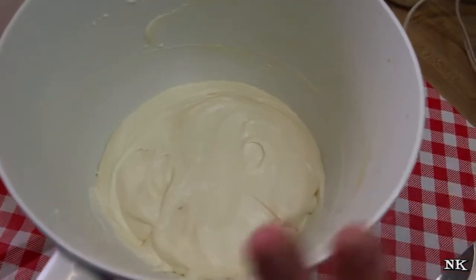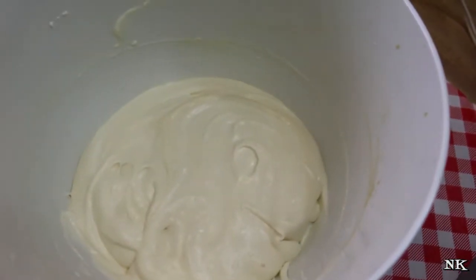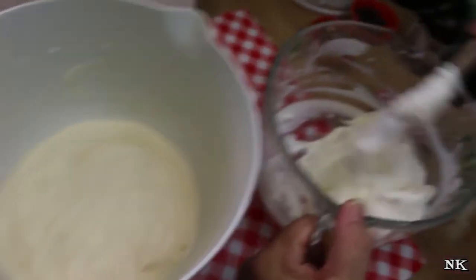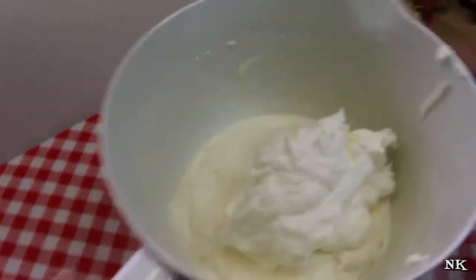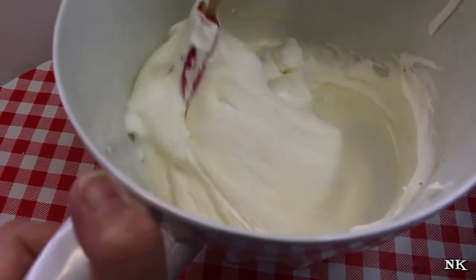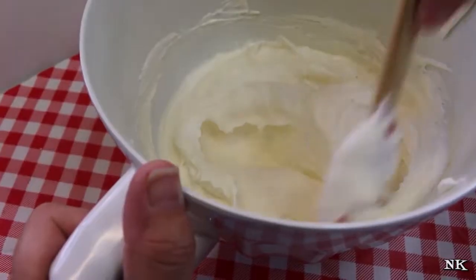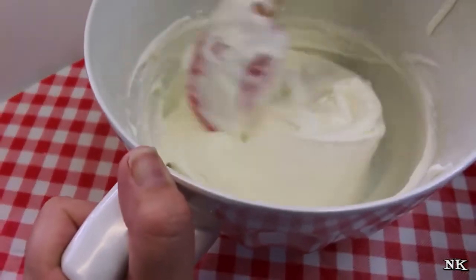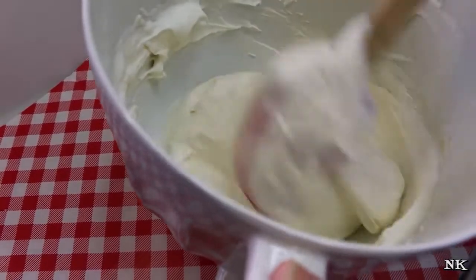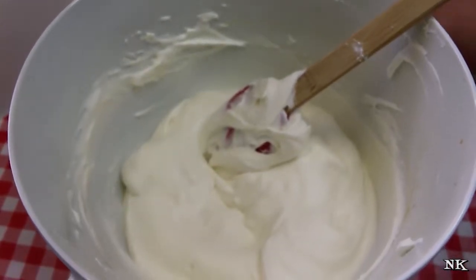Set the cheese mixture aside and whip the heavy cream in a separate bowl to stiff peaks — don't go too far or you'll turn it into butter. Fold the whipped cream into the cheese mixture by going down into the middle and pulling up from the outside. This lightens everything up into a mousse-like consistency. Make sure it's well incorporated with no obvious streaks of plain whipped cream.